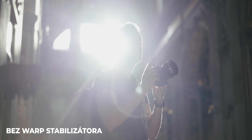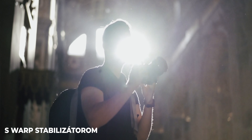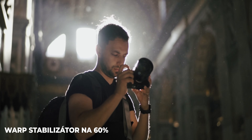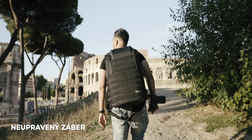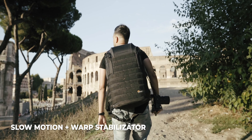Ak tam máte stále trošku nejakého shake, ktorého nechcete, použite postprodukciu — konkrétne Warp Stabilizátor napríklad v Premiere, ktorý trošku oreže obraz, ale tým pádom ho vyváži a bude to oveľa prirodzenejšie a plynulejšie. Dávajte si na to pozor a nechoďte nikdy nad 30, maximálne 50 % Warpu. Ak máte možnosť, určite točte v slow motion, lebo tie vibrácie v rýchlom pohybe sa v slow motion úplne stratia.